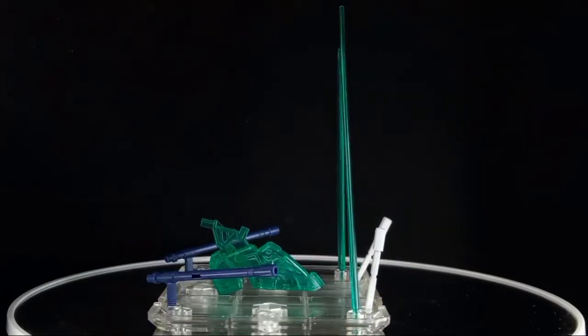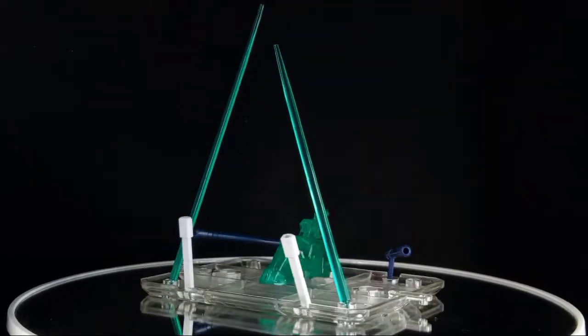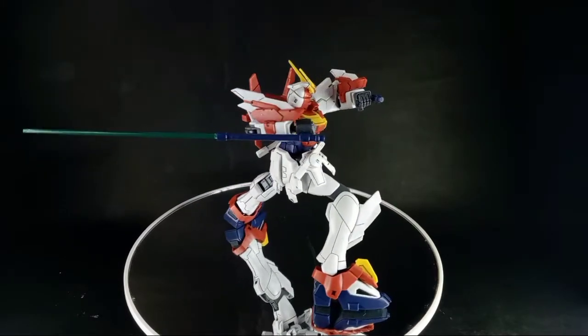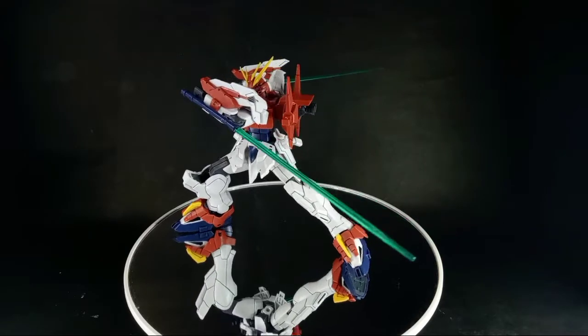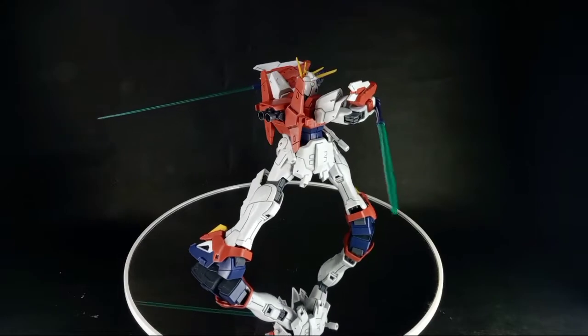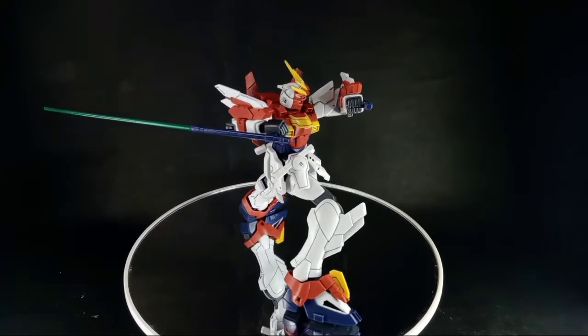Here are the included accessories and weapons of the Blazing Gundam. First, we have the Beam Tonfa — a pair of melee weapons mounted on the back which can be equipped on the left and right arms. They can generate beam blades from their tips and can also be used as normal tonfas. Their special shape allows them to be used for striking attacks and for defense.